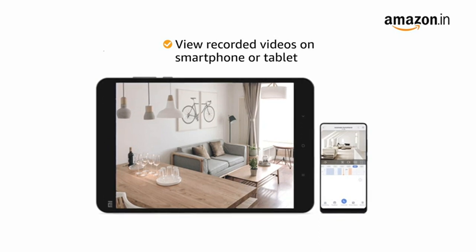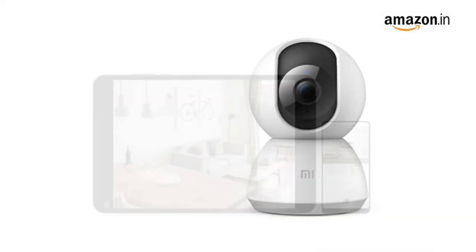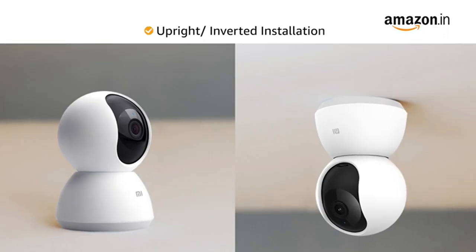It also lets you view recorded videos on your smartphone or tablet with playback speed of up to 16x. It comes with a micro SD card slot that supports up to 64 GB SD card storage.